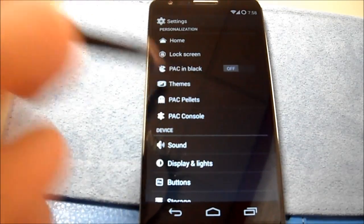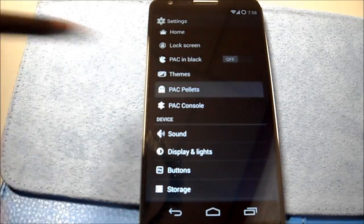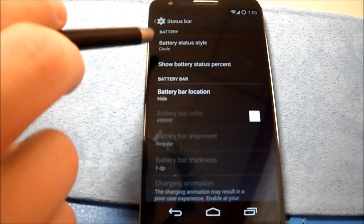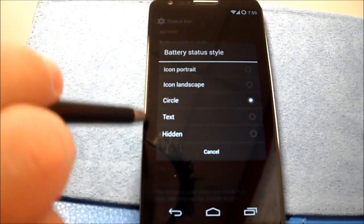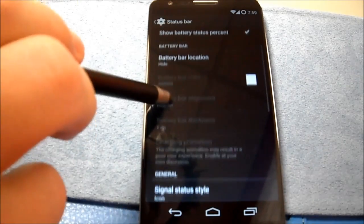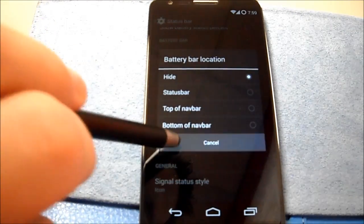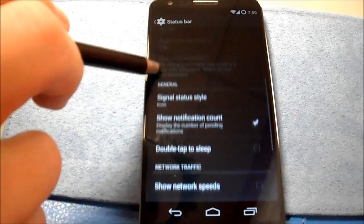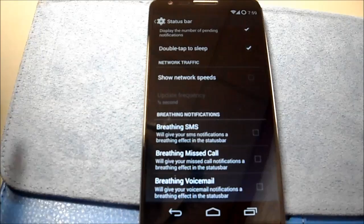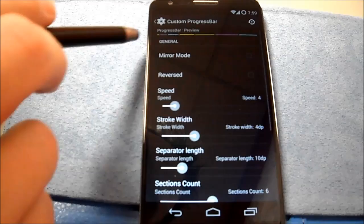Pac-Man in black, which I didn't use — Pac-Man or a TARDIS style GApps package, as you saw in the install video, so I'm not going to mess with that. Pac-Pellets status bar. There are your options. Show battery percent, battery bar location, signal style, double tap to sleep. Breathing SMS, custom progress bar.